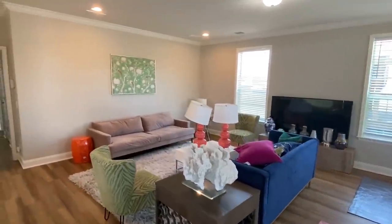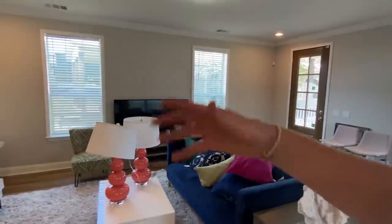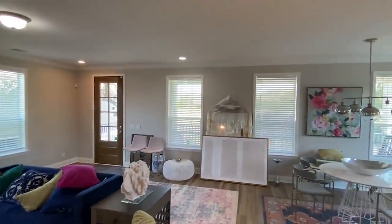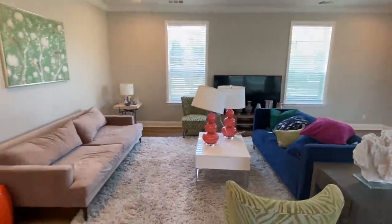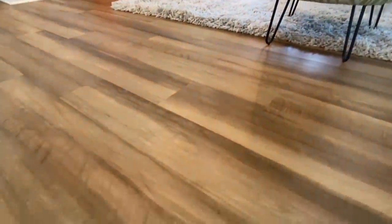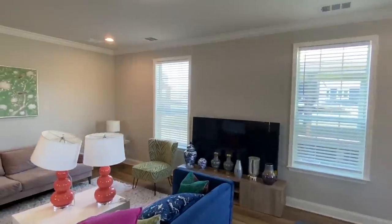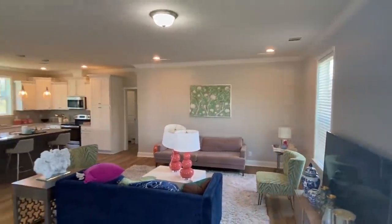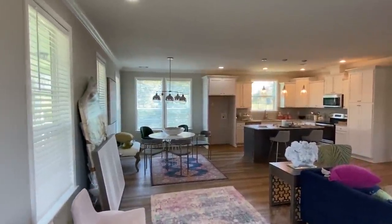This place is still getting set up, so they don't have much set up yet. Just want to make sure y'all know why there's stuff sitting around. But what about this living room — the flooring in this house is really nice. This looks like LVP, luxury vinyl plank. Now I want to give you a shot of this kitchen.